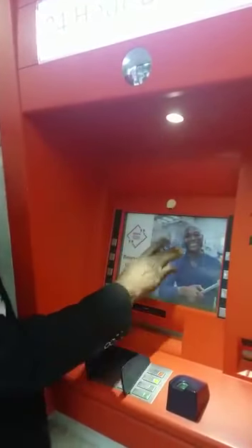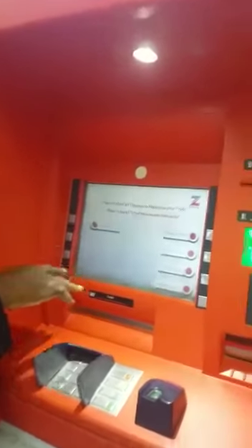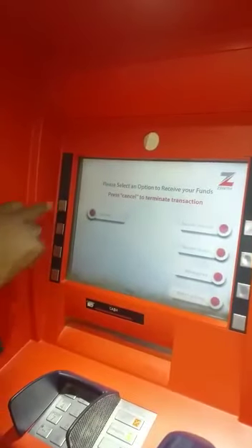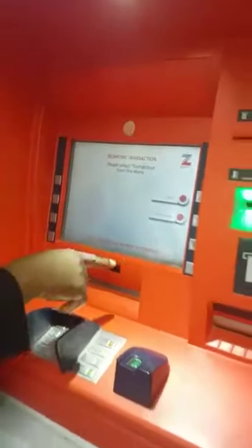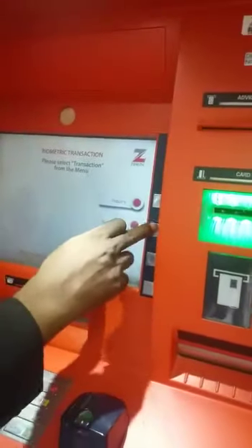When you get to the homepage, touch any part of the screen. It brings up a screen asking you for your biometric shortcode. Press biometric and it takes you to another page, asking whether you are making an inquiry or a withdrawal. You click on withdrawal.